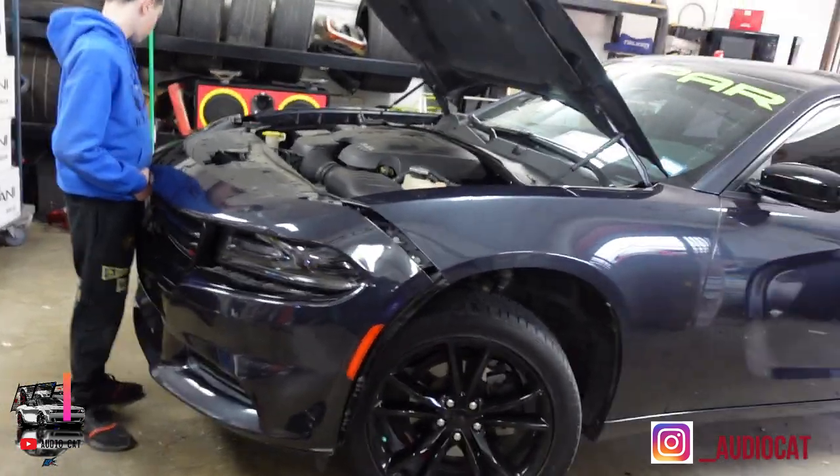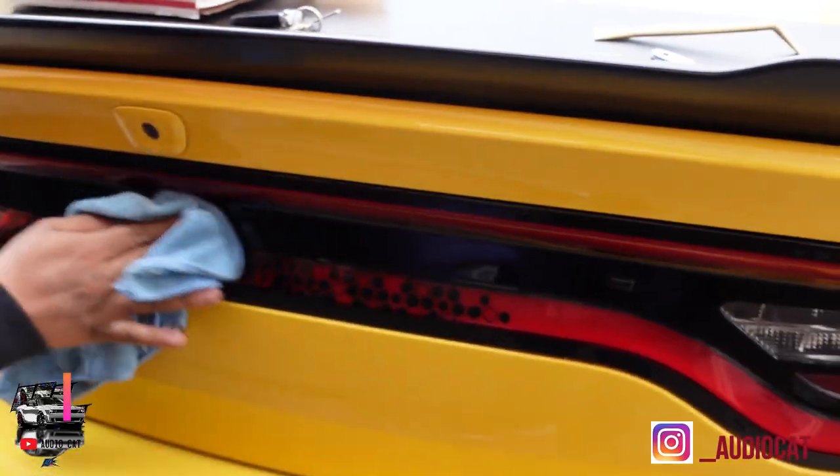I'm gonna keep y'all posted as you get to see the overlay install and what this Charger could come out like. The first thing we have to do is de-badge it — you can see all this resin left from the Dodge symbol. We just removed the letters but now we've got to get it really clean and perfect. We're going to use some adhesive remover to get that removed and start the install. So the first thing we did was remove the letters, and now I'm going to clean the surface.